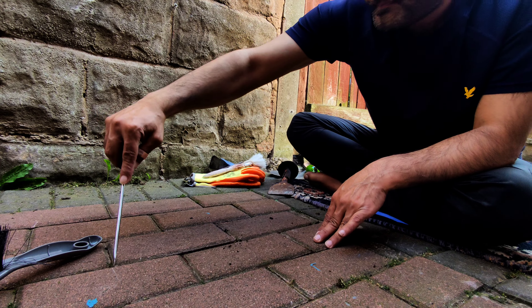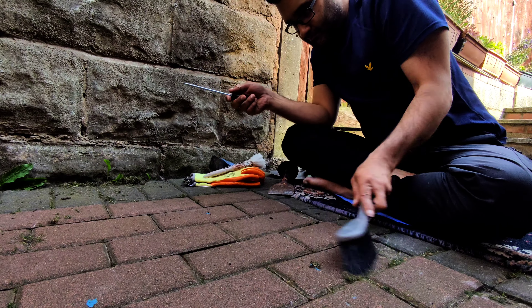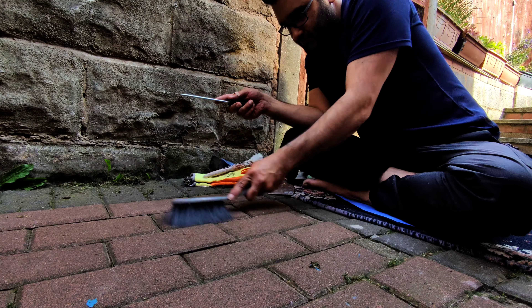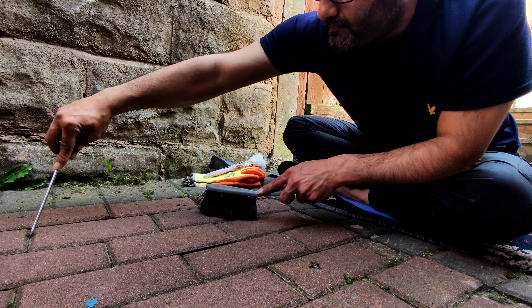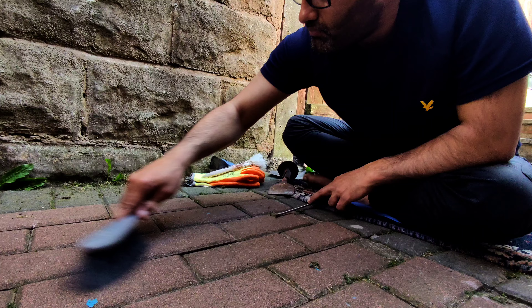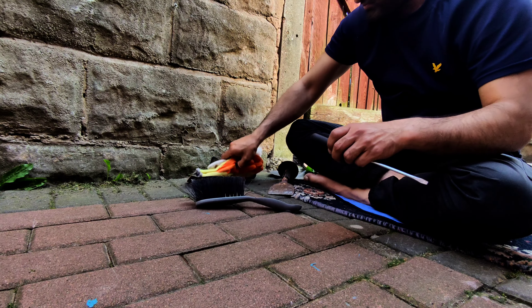A lot of people commented on the slab video asking if this can be done on block paving, so the best thing is to try it. I've taken out a little corner and I'm testing this section. If it works, it'll work for you as well. If it doesn't work, then you won't need to waste your time or money.